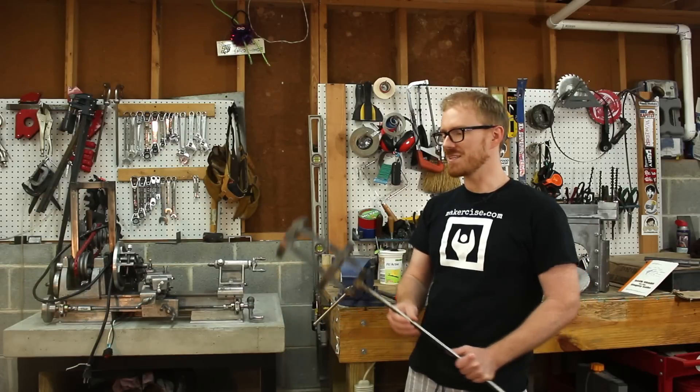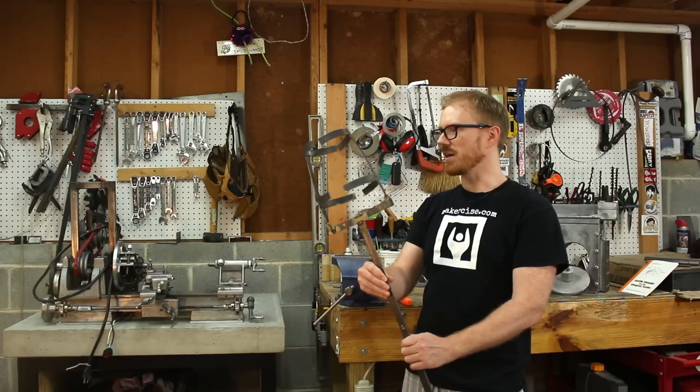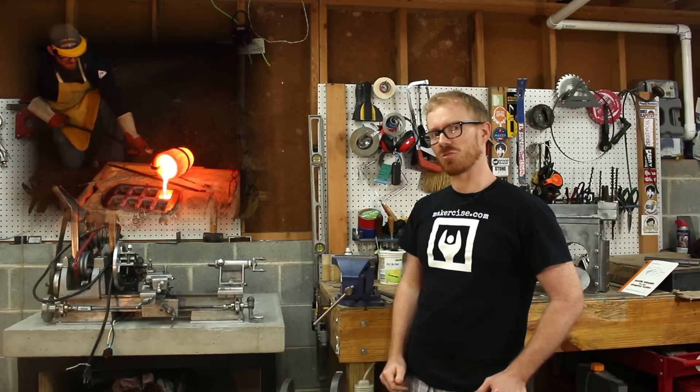Hi, I'm Kressel Andersen. This is Makersize. In this episode, I'll be making crucible tongs and alloying bronze from scratch.